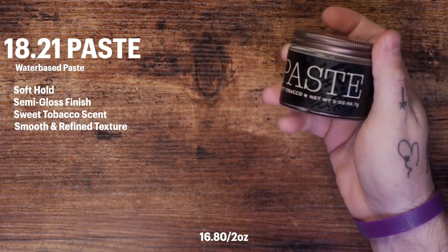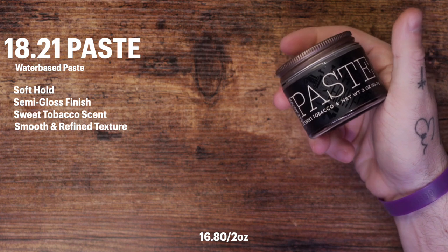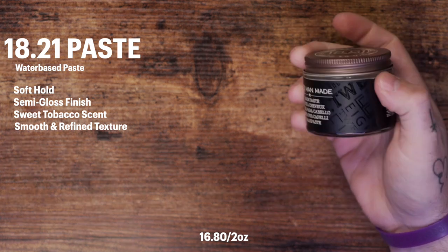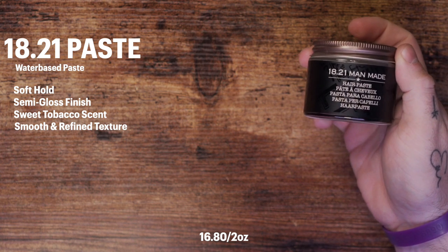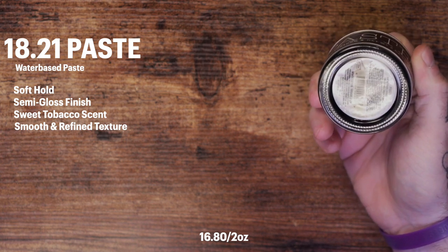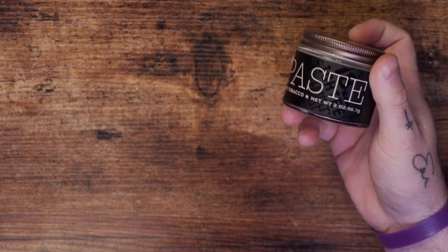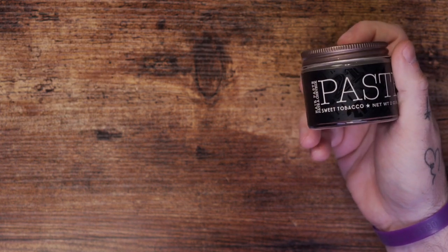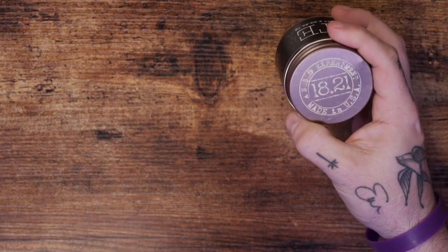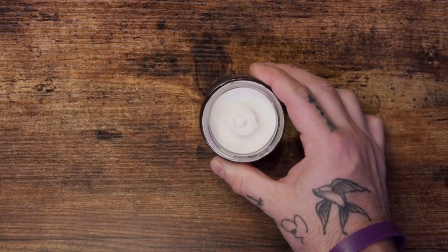Now let's shift gears and look at the paste. According to the brand, the sweet tobacco hair styling paste can provide smooth and refined texture while controlling frizz. They say it leaves your hair soft with a semi-glossy authentic finish, helping you achieve an effortless look. Official specs include a soft hold with medium shine and that same sweet tobacco scent. Like the clay, this one also sells for $16.80 for two ounces.